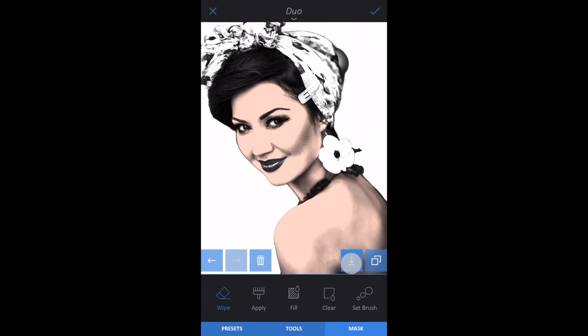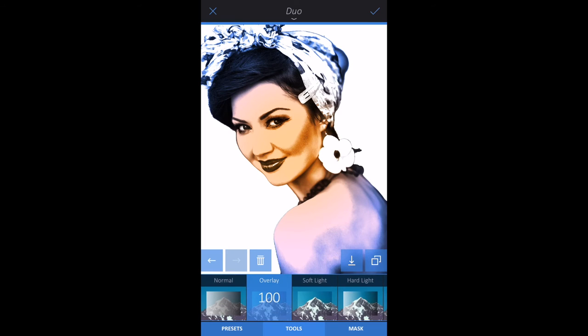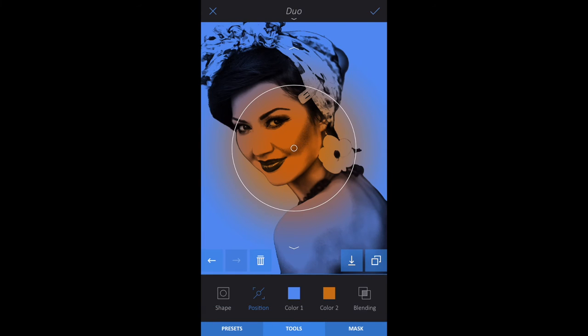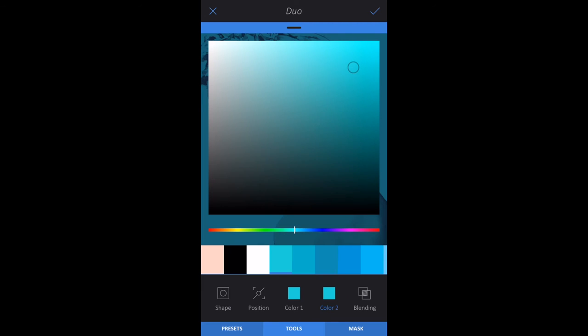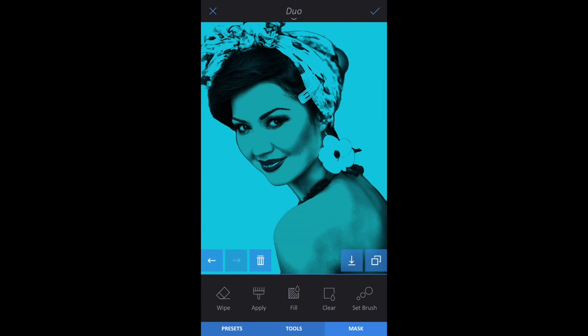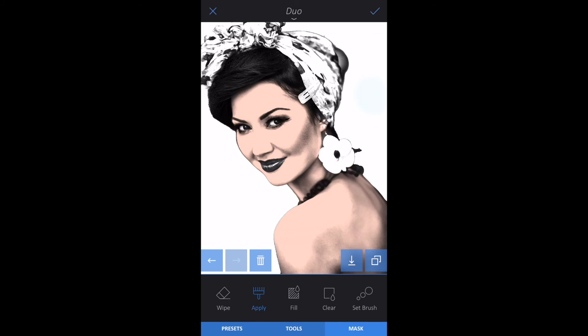Tap the Flatten button. Repeat this step to add color to the background. Tap the Tools tab, Position, Blending, and the Multiply preset. Tap the Tools tab, then choose a color for Color 1 and Color 2. You can choose two different colors to add a gradient effect, but here we chose the same color. Tap Mask, Clear, and apply to color the background. Tap the Flatten button when you're done.